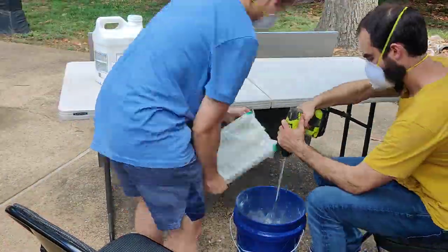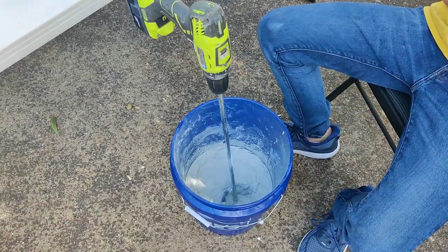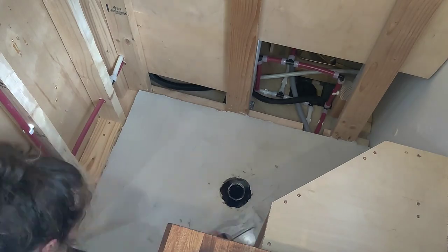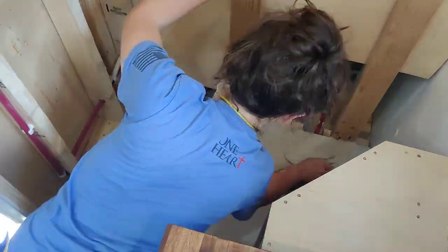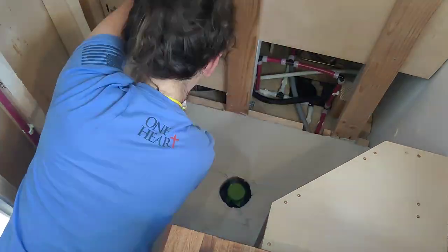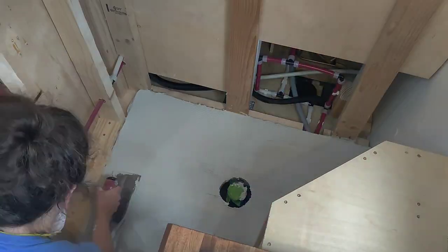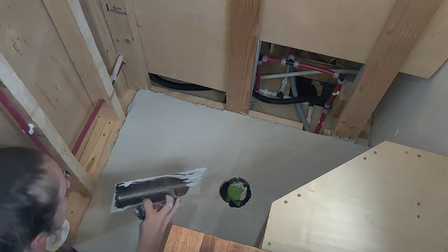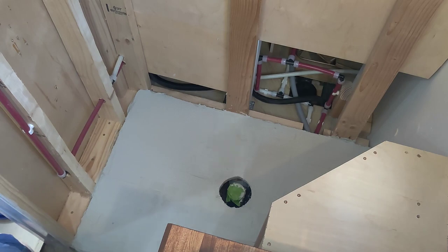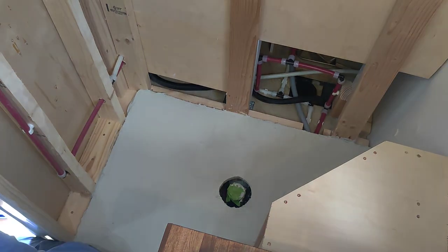Once we had the shower pan correctly shaped, it was time to mix up our first set of thinset to adhere it to the subfloor. Now is probably a good time to mention that we've never built a shower before. While we did follow a lot of instructions and tutorials, I would not recommend this as a tutorial — more of a record of how we did it and the mistakes we made along the way, which I will definitely be sharing. There's one coming up soon.